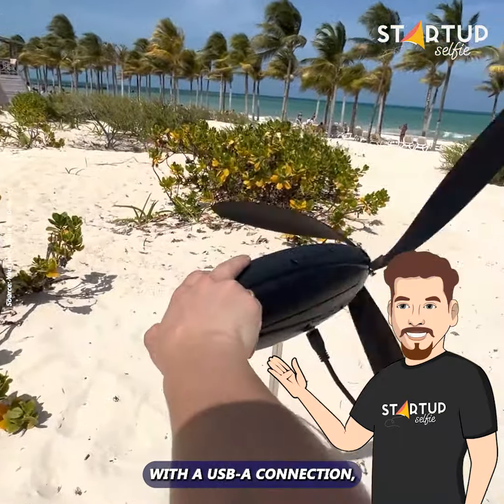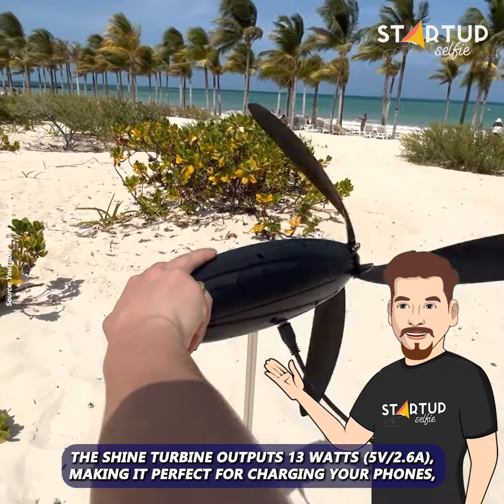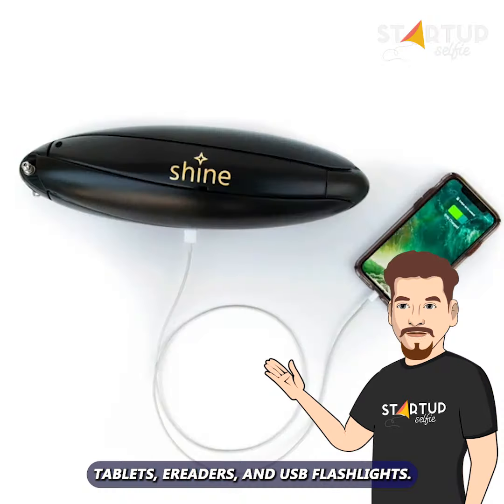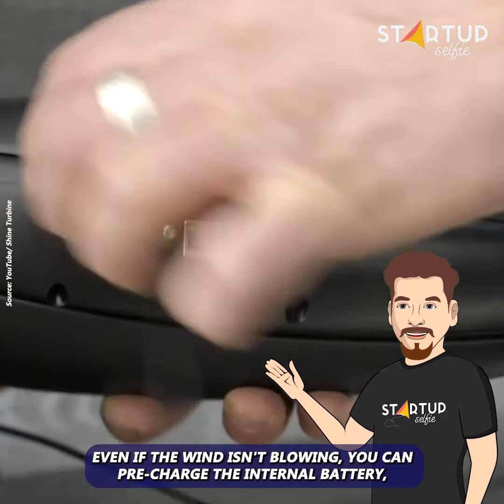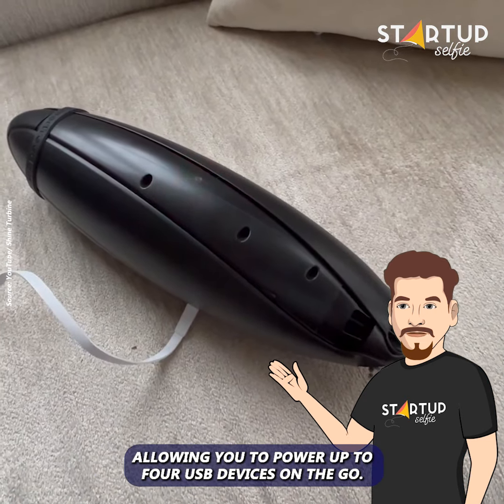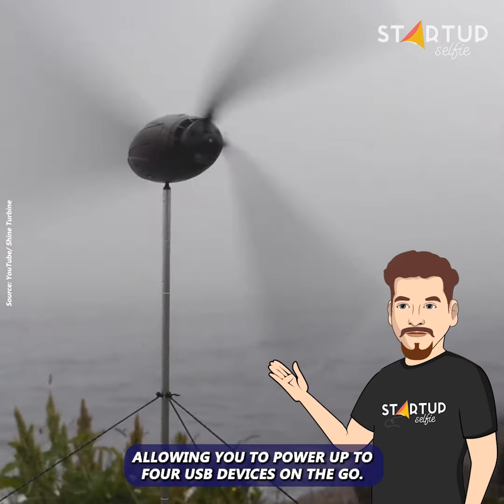With a USB-A connection, the Shine turbine outputs 13 watts, making it perfect for charging your phones, tablets, e-readers, and USB flashlights. Even if the wind isn't blowing, you can pre-charge the internal battery, allowing you to power up to four USB devices on the go.